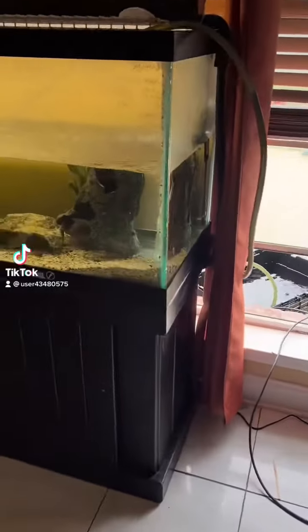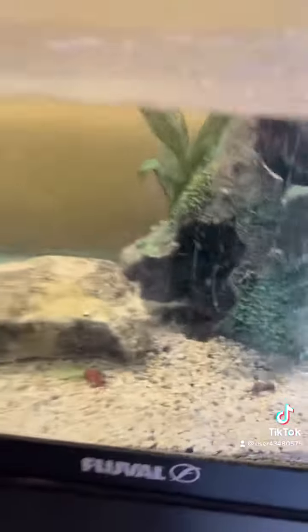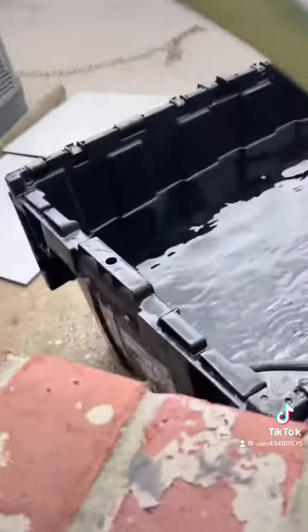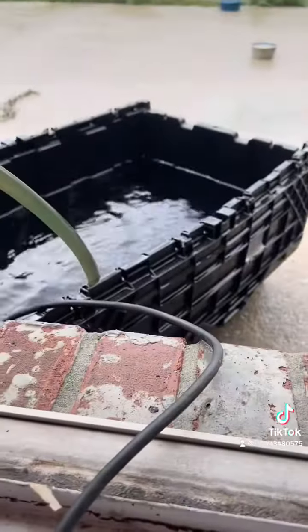I want to show y'all how to use the rainwater. I got it going in my tank. Put you a bucket outside like that. Get you a little pump. As y'all can see, that's my pump right there.